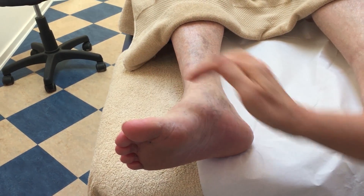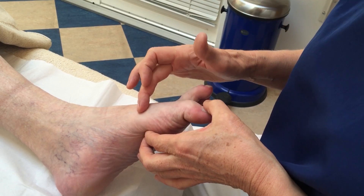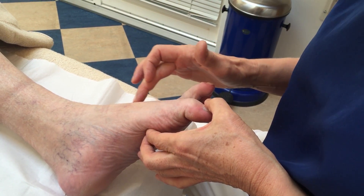Dorsal and plantar, and on the left side it reaches down to a level of T9, and a bit larger area.